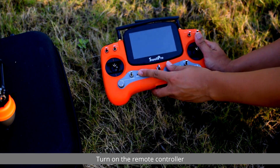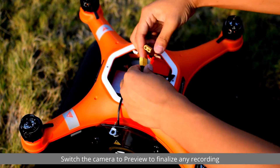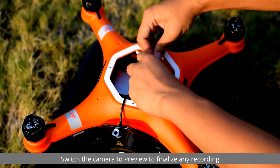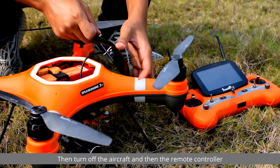Before turning on the drone, turn on the remote controller first. Likewise, when powering off, switch the camera to preview to finalize any recording, then turn off the aircraft and then the remote controller.